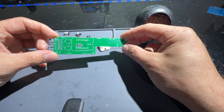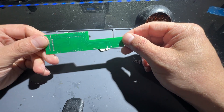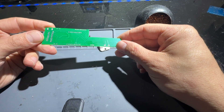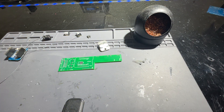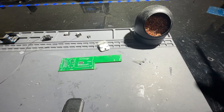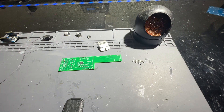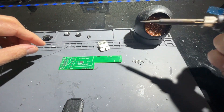I feel like a project isn't complete until you have a PCB to do it with. This is probably one of my favorite parts of a project — getting to the point where I can finally start assembling a PCB. So I figured I'd bring you guys along on my journey.